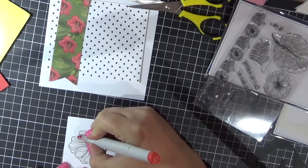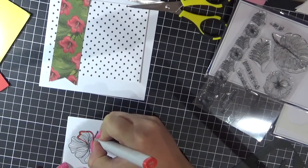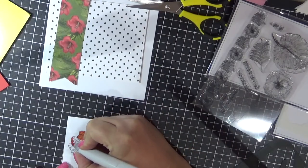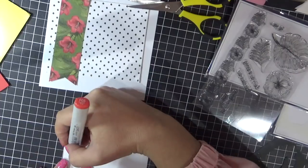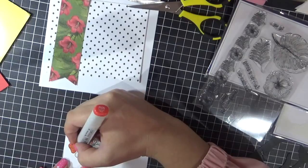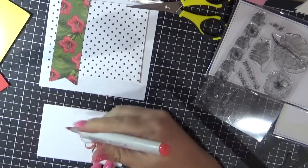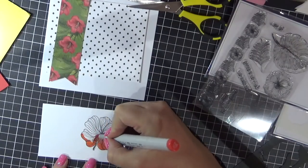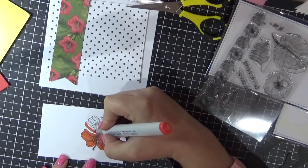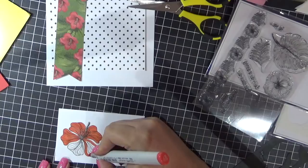I'm going to color that in using my Copic markers, just doing a very basic coloring. Adding down a base layer first with the lightest red marker — I think I used R35, R37, and R39. First I'll add the base layer down and then I'll go from darkest to lightest with my markers, working my way through each of the petals of the flower.